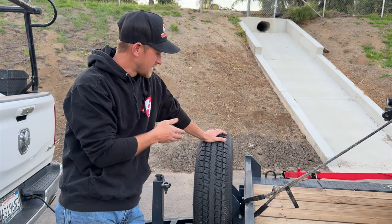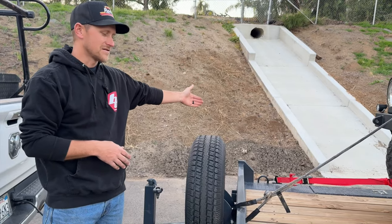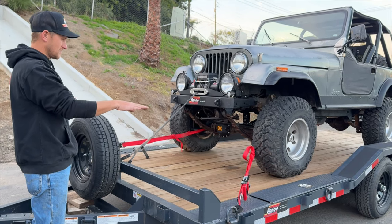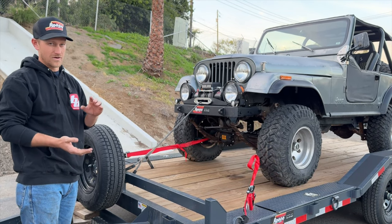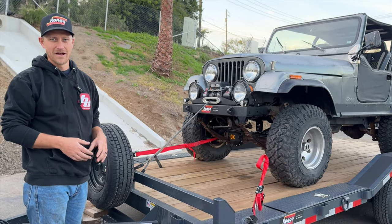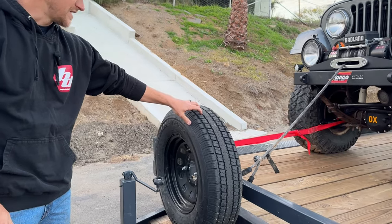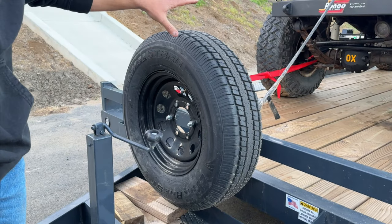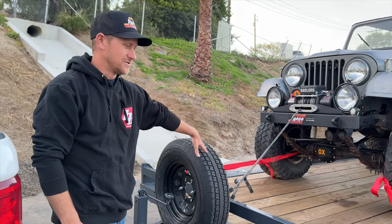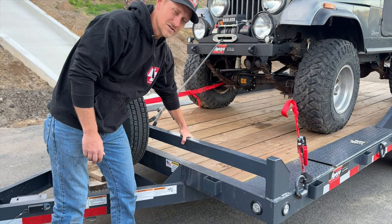This is a full-width trailer — 102 inches from the outside of one stake pocket to the outside of the other. That's as wide as you can get, giving us a ton of surface area to strap things down for larger equipment and implements. These tires are a 10-ply load range E tire on a 15-inch steel wheel, so for the kind of abuse I'm going to be putting this trailer through, it's nice to have such a heavy-duty tire.